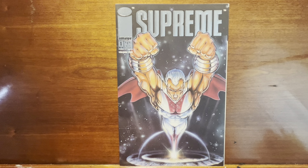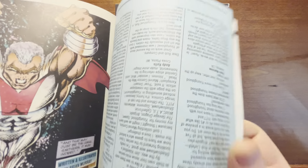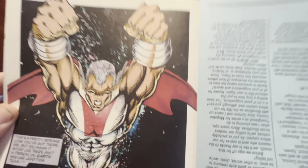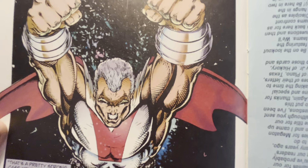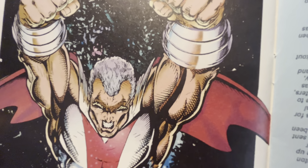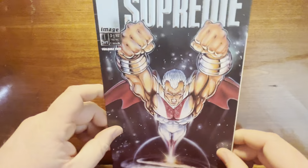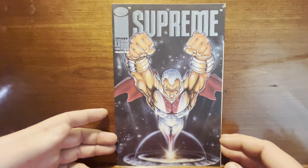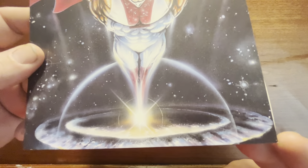I just got done reviewing Youngblood number three, and in the back of that book there's a little preview of Supreme. The final page of the preview is this drawing, which was just reused as the cover — or maybe they did the cover first and threw it in. You can tell they took this line work and punched it up with different coloring. The pose and foreshortening, with the fist coming forward — I really dig whoever did this painting.